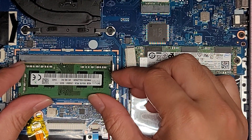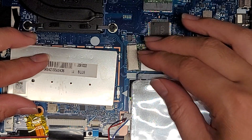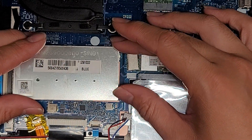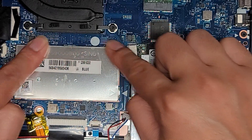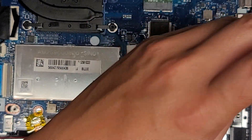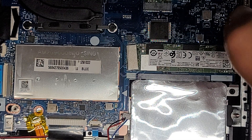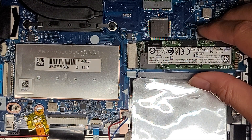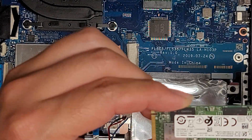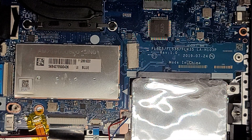Once you're done with the RAM, make sure it's pushed in all the way, then push it down while pushing it in. Put the cover back on. Now we're going to take the M.2 SSD out: undo the screw, set it aside, and the M.2 SSD stick will pop up just like the RAM, then you can pull it out. There's some liquid residue on this, so I'll clean that out later.